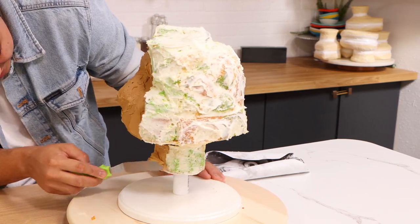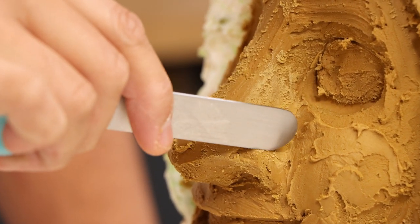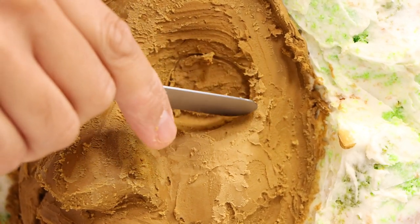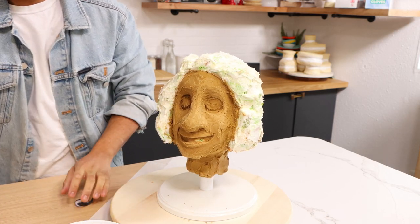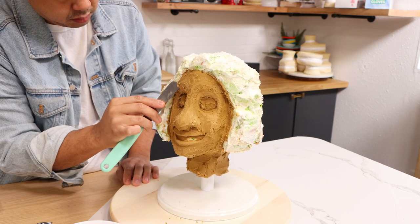So we've got a general shape. I put it in the fridge and then I started to fine tune all of Bruno's features. There's a lot of carving, and I thought that I made most of his nose with cake, but his nose was so much bigger than I imagined, so I had to add a little bit more buttercream to create that big ol' nose. Now five hours of work is shown to you in thirty seconds.